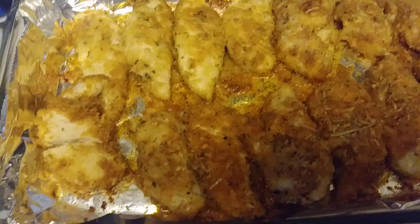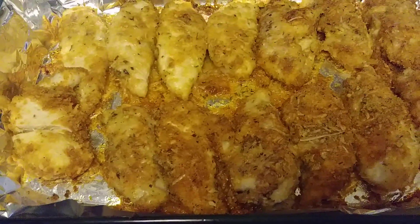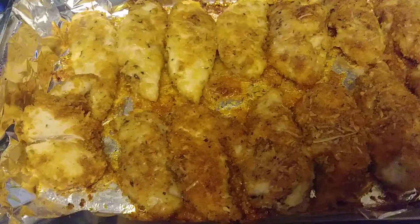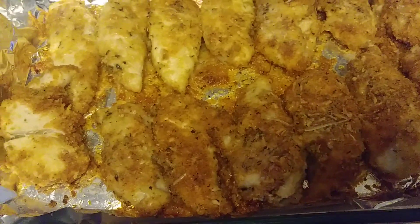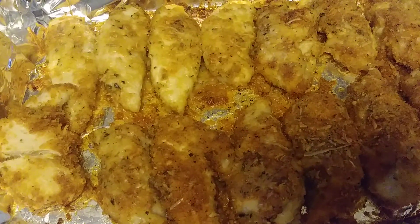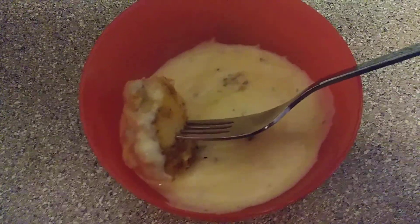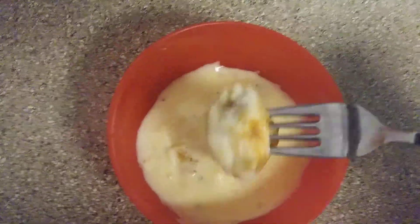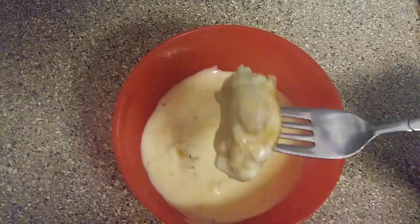I ended up putting the chicken back in for another five minutes and I think this is perfect — any longer and it's going to dry out. The chicken is still really moist and it smells so amazing — it reminds me of like pizza crust or breadsticks. I'm just waiting on the rice and the salad to go along with it.